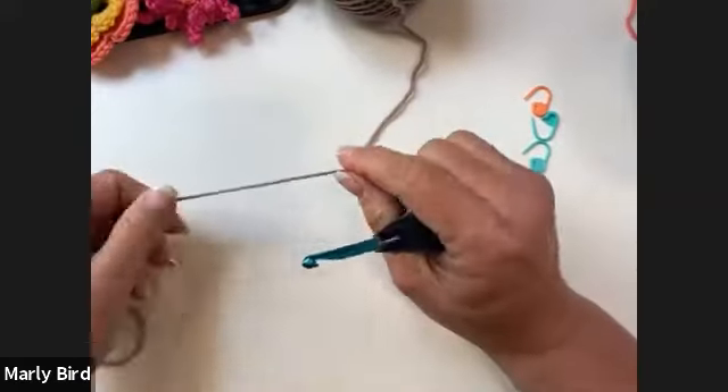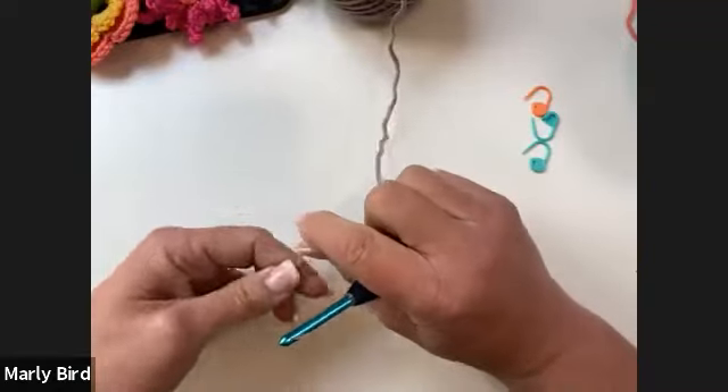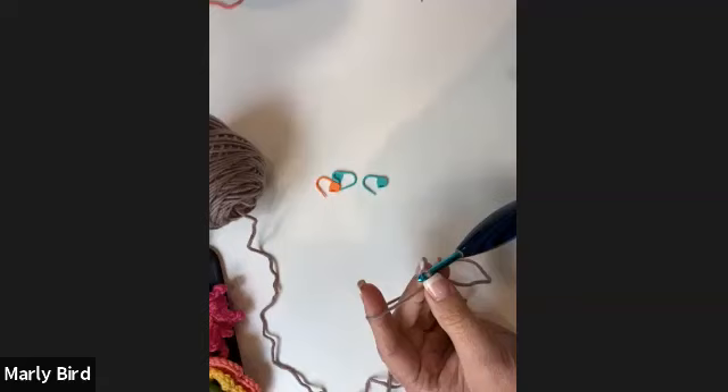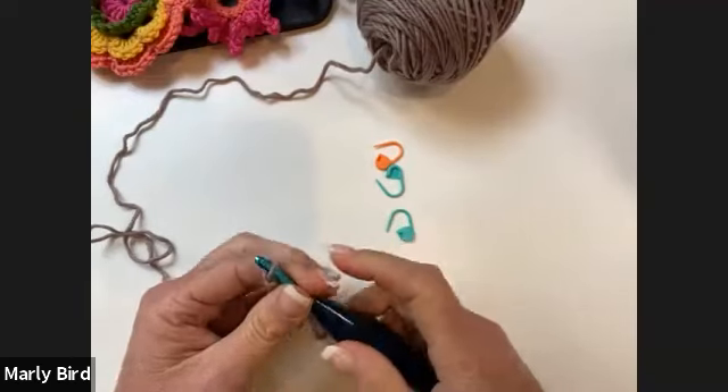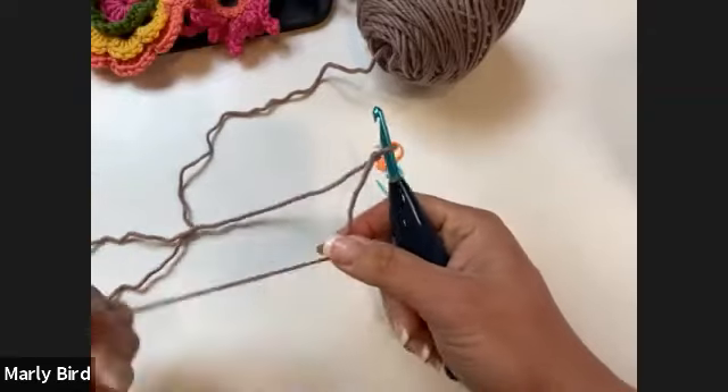Looking at the pattern, there are some basic abbreviations and a gauge, though I won't stress too much about gauge since this is a shawl and doesn't have to fit precisely. The chain four at the beginning of rows counts as a treble crochet. We'll also need stitch markers to identify the center of our shawl as we go.